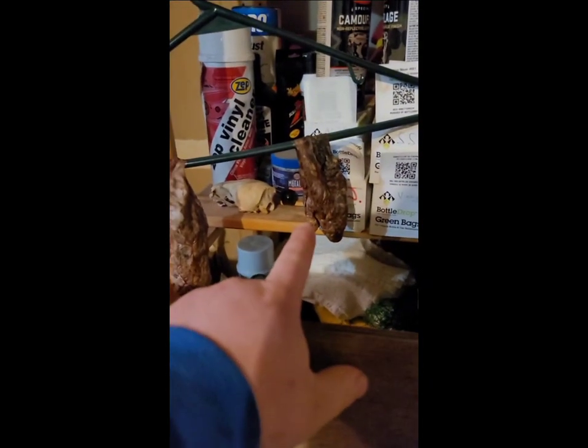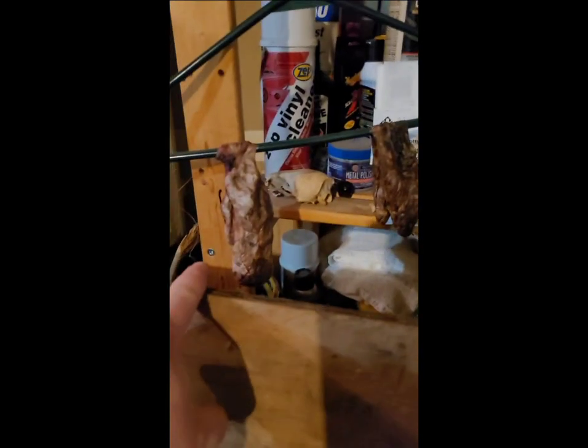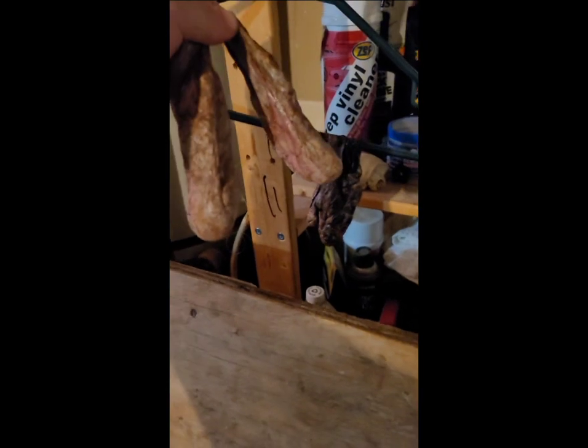Look at the size difference of that sac, or castor. This castor, man, this thing is monstrous. I gotta get them untucked, flip them. Look at the size of this thing, man — that thing's huge. Gotta get tipped over the other way and it's dripping all over. That's disgusting.